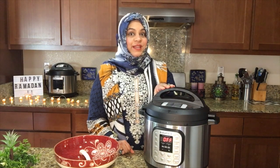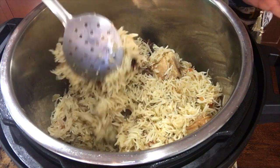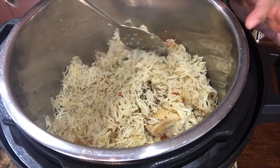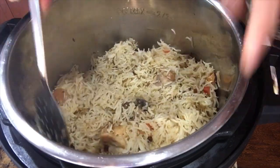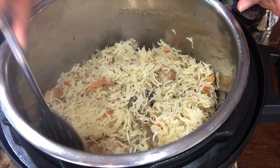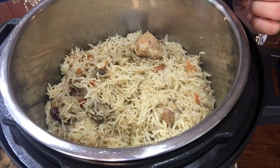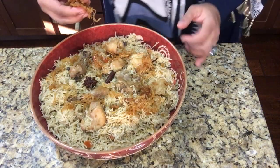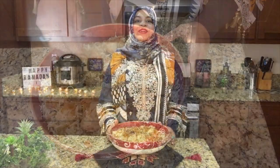It's time to open it up. You can see all the rice grains are separated — they are not sticky at all. Now we will dish out our chicken pilav. It will look like this, and then we garnish it with fried onions. Our chicken pilav is ready — I am sure you will love it insha Allah!